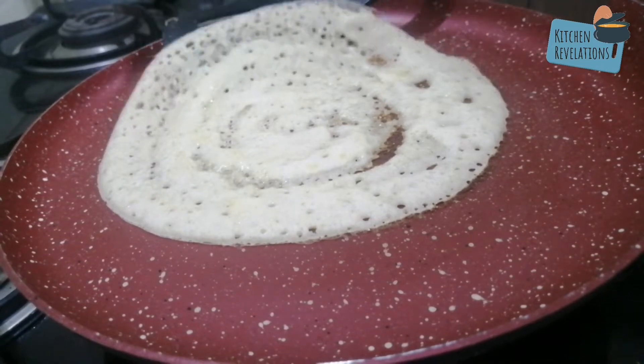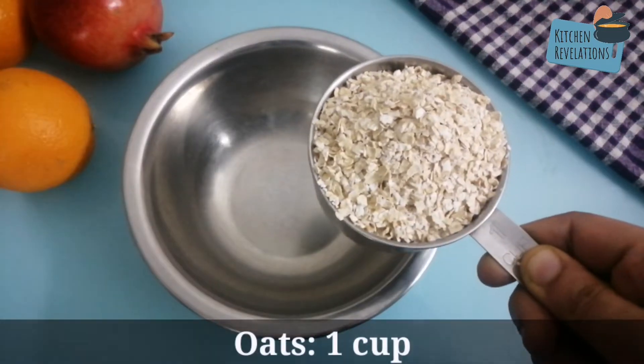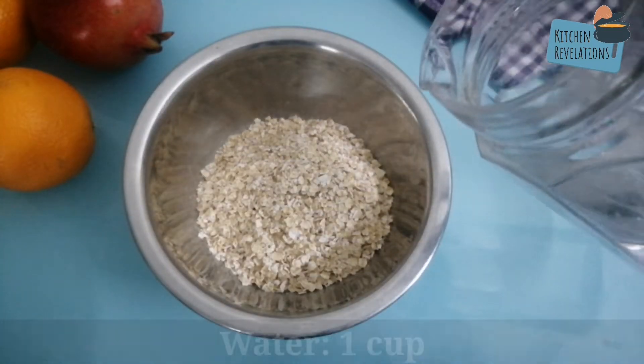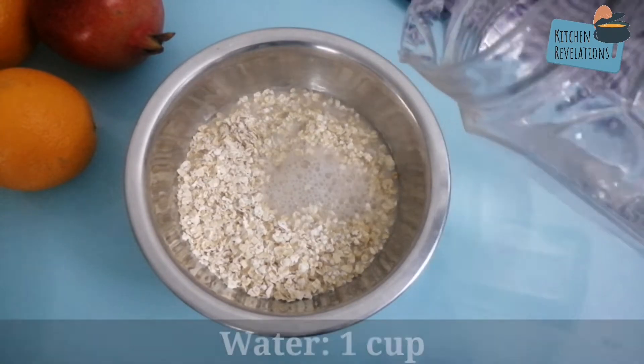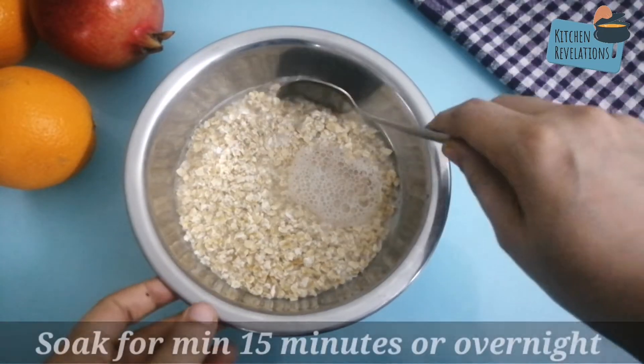Watch till the end to learn how to make a non-sticky oats dosa batter. Into a bowl, add one cup of rolled oats and enough water to soak the oats. Soaking oats helps release the phytic acid content — phytic acid prevents nutrient absorption, so it is necessary to soak oats before consumption.